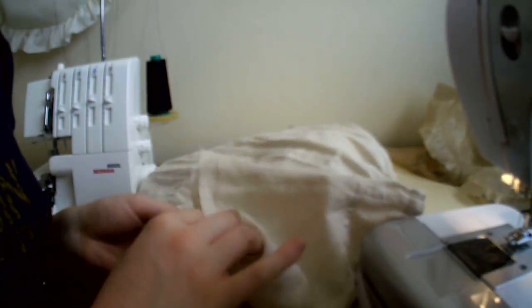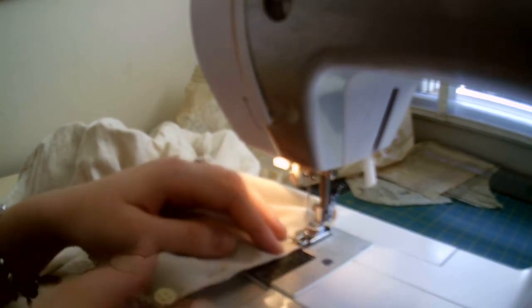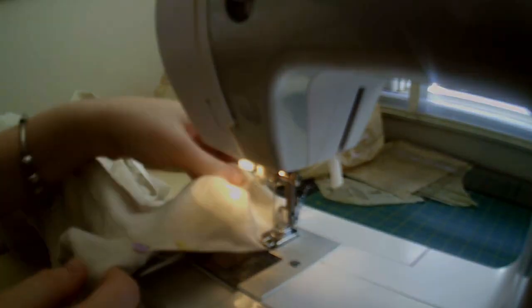I pinned the cut edges together and sewed the new seam by machine, then trimmed the seam allowances for felling. I turned the wide seam allowance over the narrow one and pinned it in place, then returned to the sewing machine to stitch the felled seam in place. Next, I turned a narrow hem on the sleeves — I did this by eye, and once the hem was the width I wanted, I pinned it in place and sewed it on the machine.